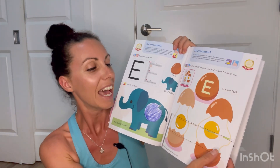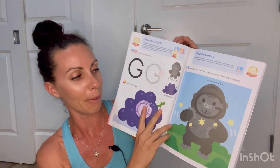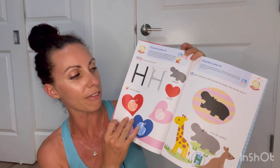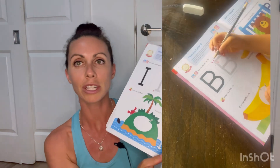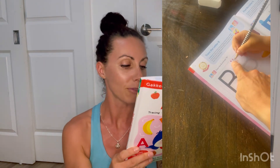Overall it's really great for looking at the alphabet, learning, tracing, and the games. If you're looking for something like this for your preschooler, I would highly recommend it. I'll put the link below for this particular workbook so you can get it from Timberdoodle.